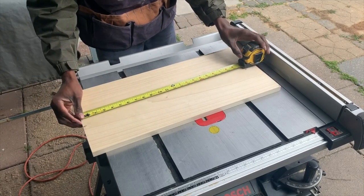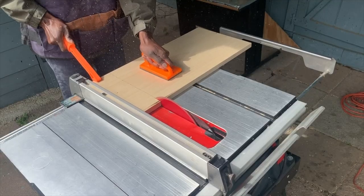I started by pulling out my table saw and measuring out my piece of poplar, and then I cut it down on the table saw to 20 inches.